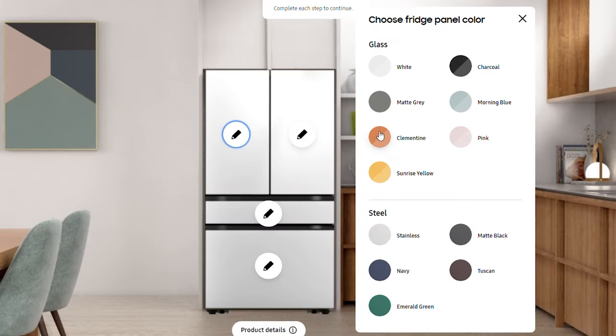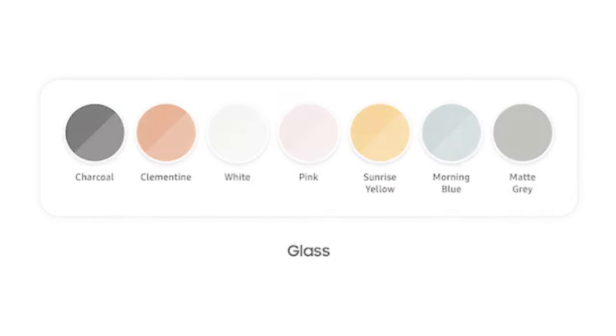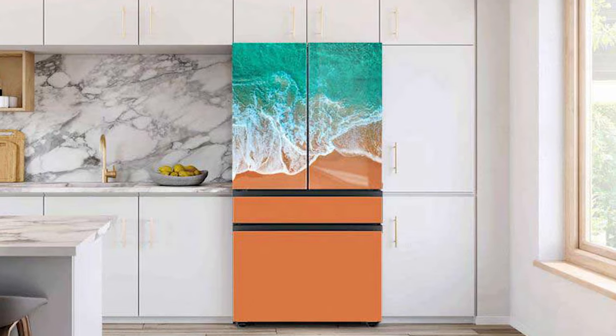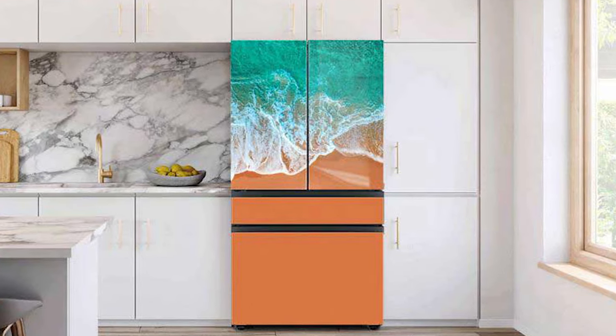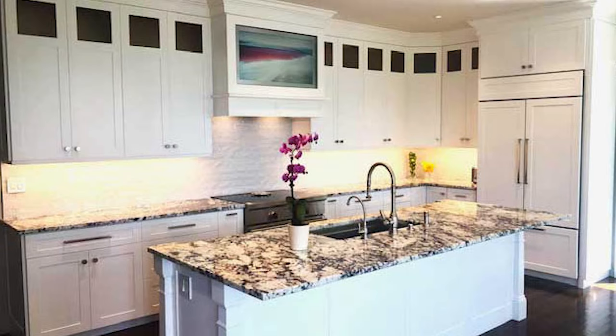Now let's look at the refrigerator. I have to admit, I love playing on Samsung's website, bespoking my refrigerator. You have plenty of choices. In glass: white matte, clementine, sunrise yellow, charcoal, morning blue, and pink. In steel: stainless, navy, emerald green, matte black, and Tuscan. We all want choices — what could be the problem? In good design, the refrigerator is never in the middle of your kitchen and can never be the focal point. It's always off to the end because you don't need to be at your refrigerator in the same way you have to stir the soup at your stove.